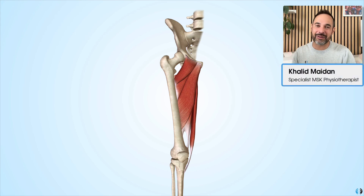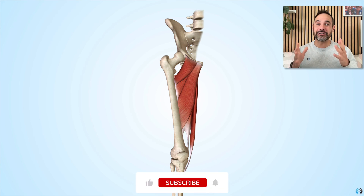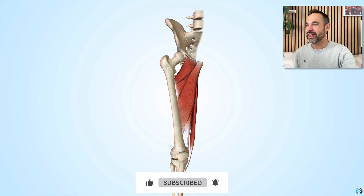Hey everyone, Khalid here. Welcome back to Clinical Physio. In today's video we're going to take you through the key muscles that adduct the hip joint. If you like learning anatomy from us and want more anatomy videos, please be sure to smash that like button — otherwise let's dive in.